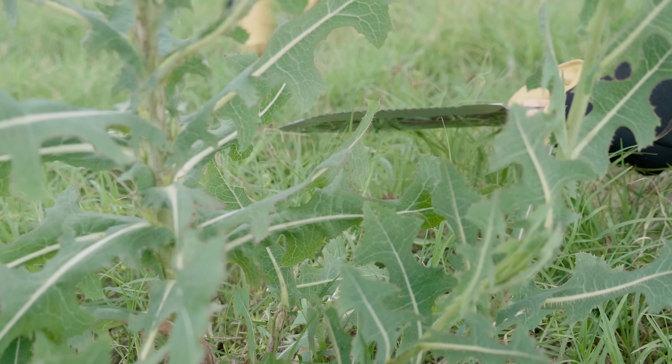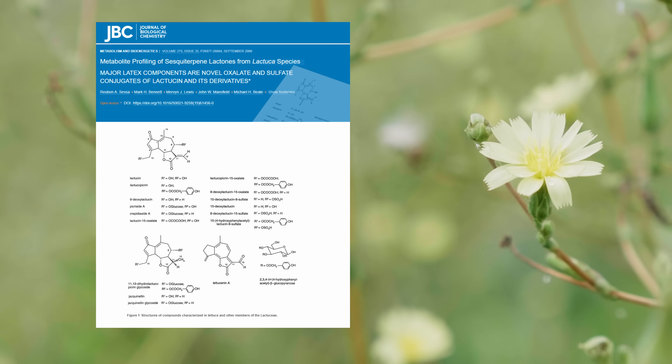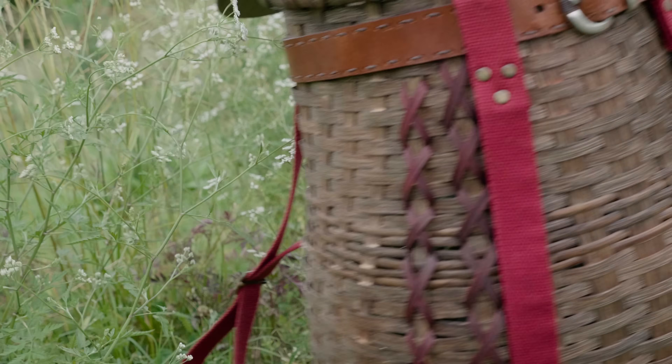I usually harvest just before the plant has flowered. One study showed that this is the optimal time for some of the constituents in wild lettuce that may be responsible for the medicinal effect, but don't worry too much about it — how you prepare it is far more important.